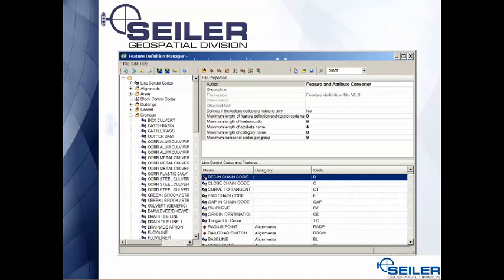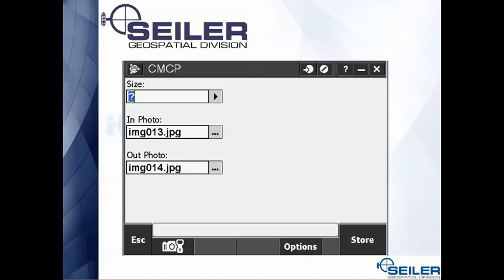Another way to add photographs to a job file is to use your feature and attribute library. If you go into the library, there's a field for photos. Here I've set two photos up for a pipe — one for the inside of the pipe and one for the outflow of the pipe. Down at the bottom of the page is where you trigger the camera, so instead of using the function key to bring up the camera, you drop the cursor in one of these fields, hit the camera, and take the picture.